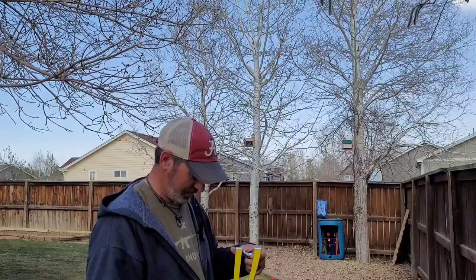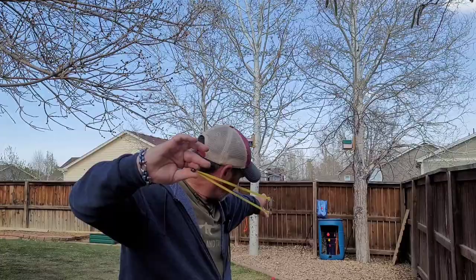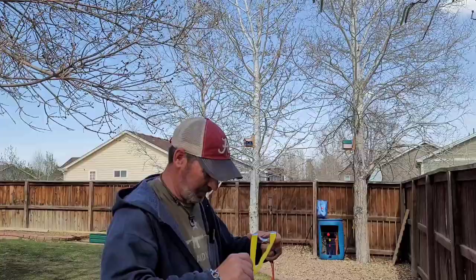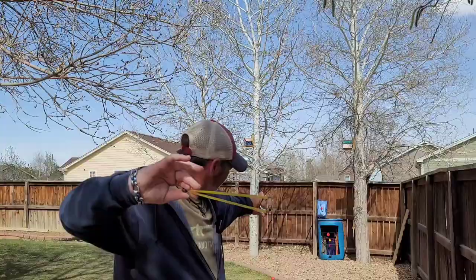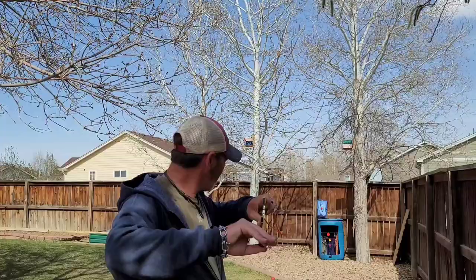I got a hit on the 60. Might as well go ahead and go for the 40 before my band breaks. All right, let's try the 25. A little low and right.